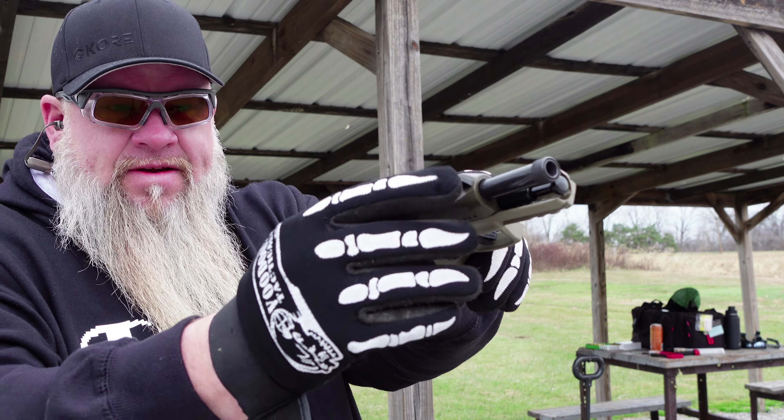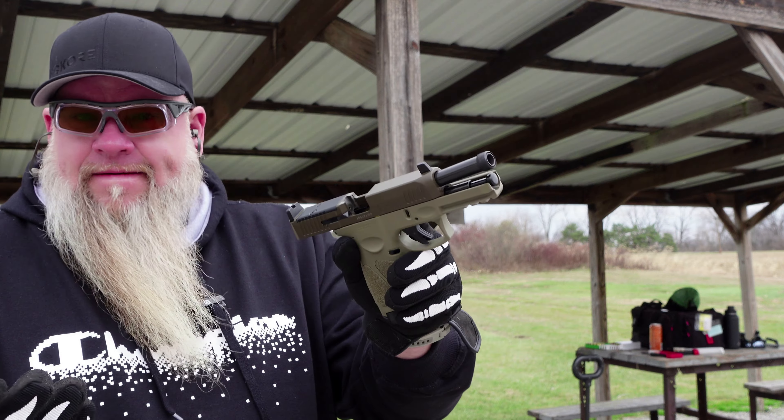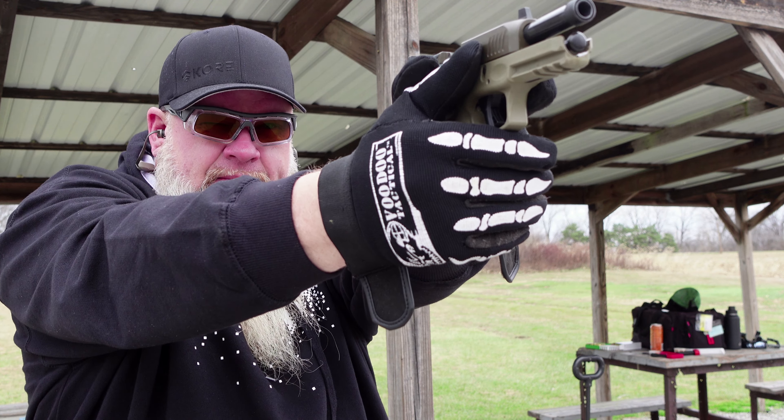One thing I brought up in the unboxing video was I wasn't a really big fan of these all-black suppressor height sights. I wish the front blade was just a little bit thinner and had a white dot or maybe a fiber optic. The nice thing is this gun takes Glock sights, so these can be taken off and there are hundreds of different Glock sights out there. It was really hard to see that front sight — it was covering everything up. But it is getting a red dot, so I'm not going to worry about it. That group is a little better than I thought it was going to be.